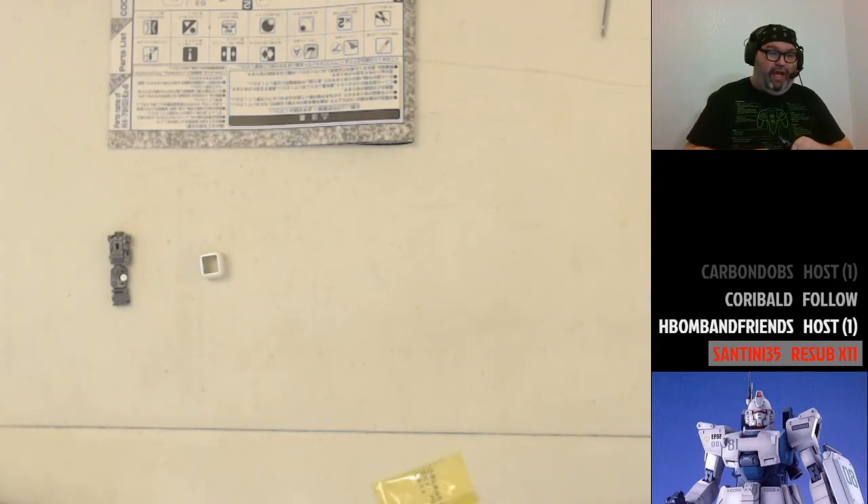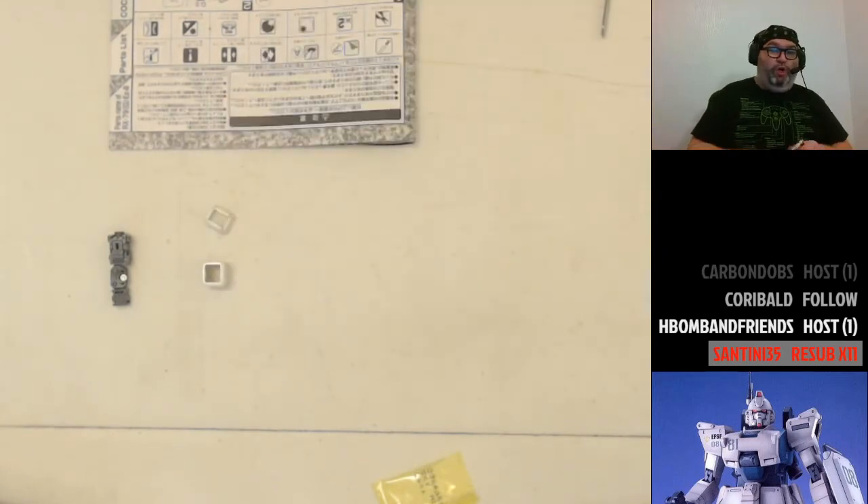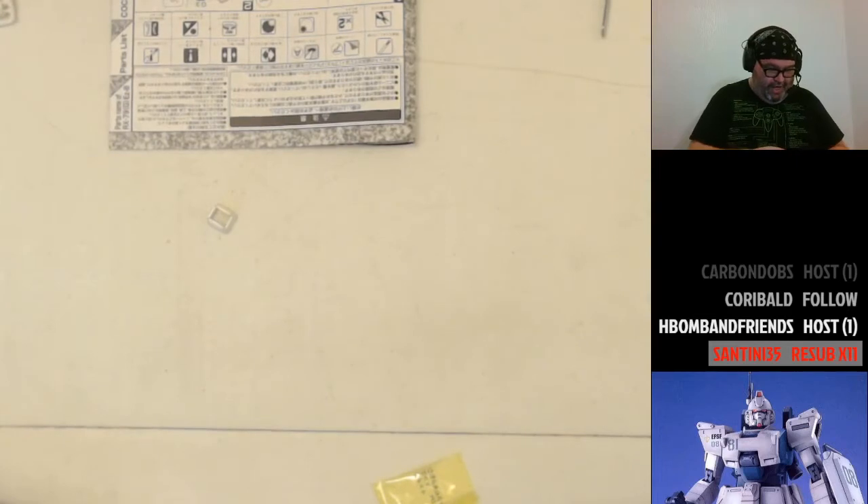Luckily today I found someone. One company was going to charge a dollar-a-stair fee and said they'd estimate a flight of stairs but do the actual count when they arrived — no thank you. I did end up with somebody at a far more reasonable price, in my budget — two people with a truck coming on Wednesday.